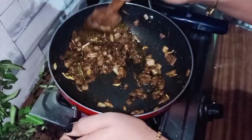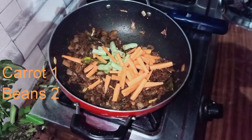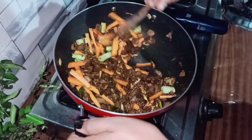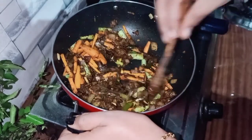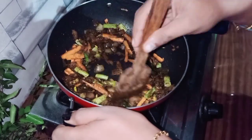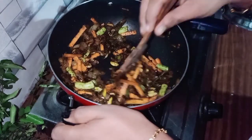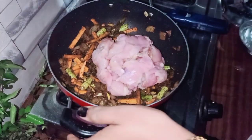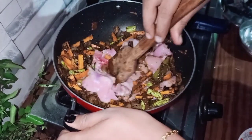I am going to mix in the carrot and beans — this is optional. I am not eating carrots; I am adding two beans and a little vegetable. I am adding 1.5 kg of chicken.